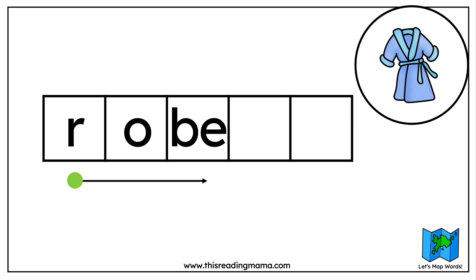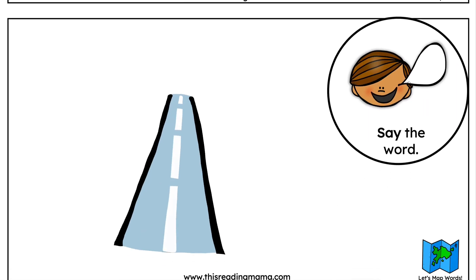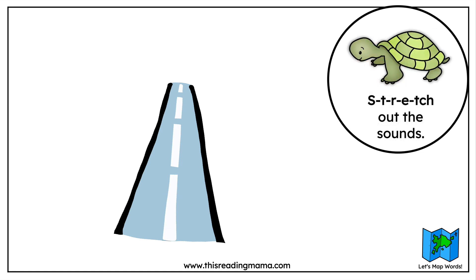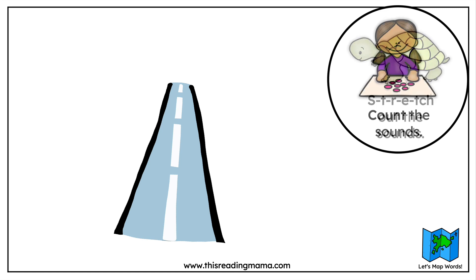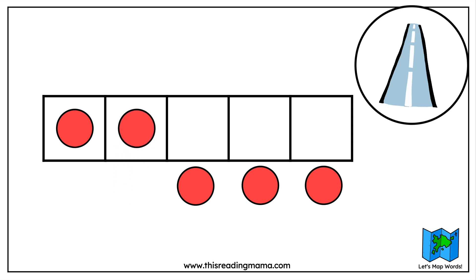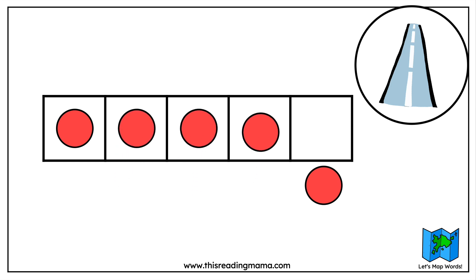Let's try one more word. Some people might call this a road, but we're going to call it a street. Say street. Now we're going to stretch out the sounds we hear, saying the word very slowly: street. Now we're going to count the sounds using counters: s... t... r... e... t. How many sounds in the word? Yes, we've got five sounds in this word.